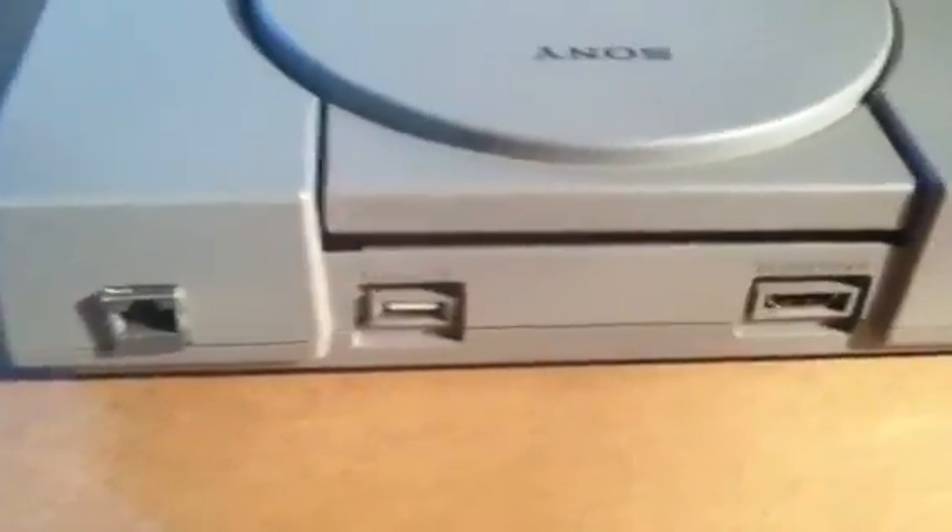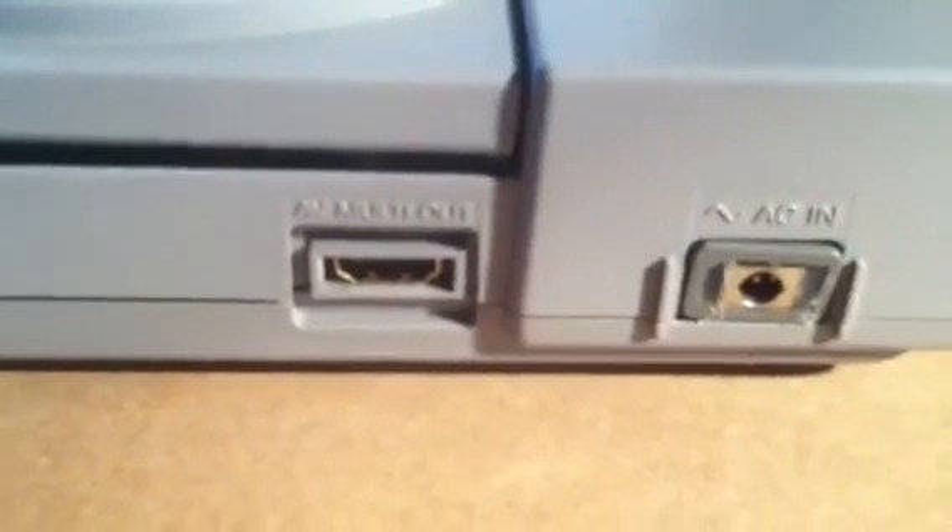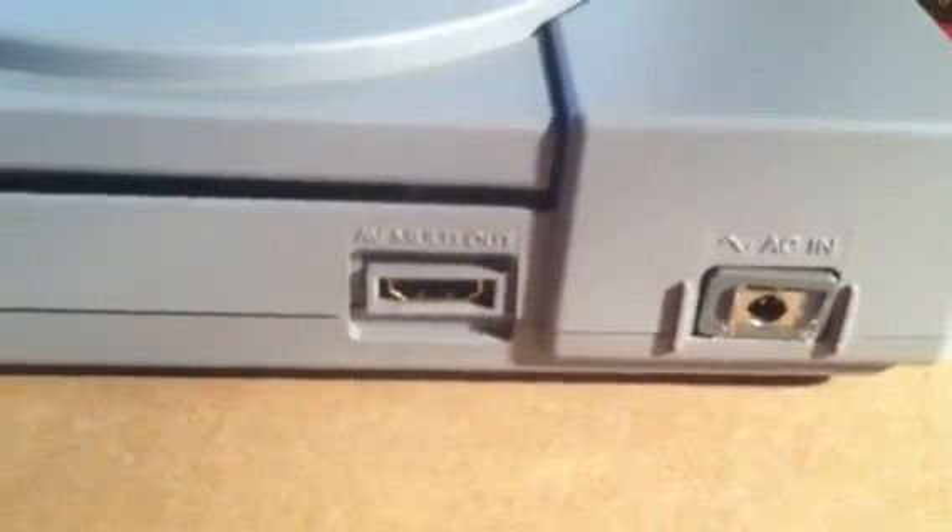On the back side we added an Ethernet port, removed the serial port, and added a USB out. The AV plug was changed to an HDMI, and we also changed the AC in adapter.